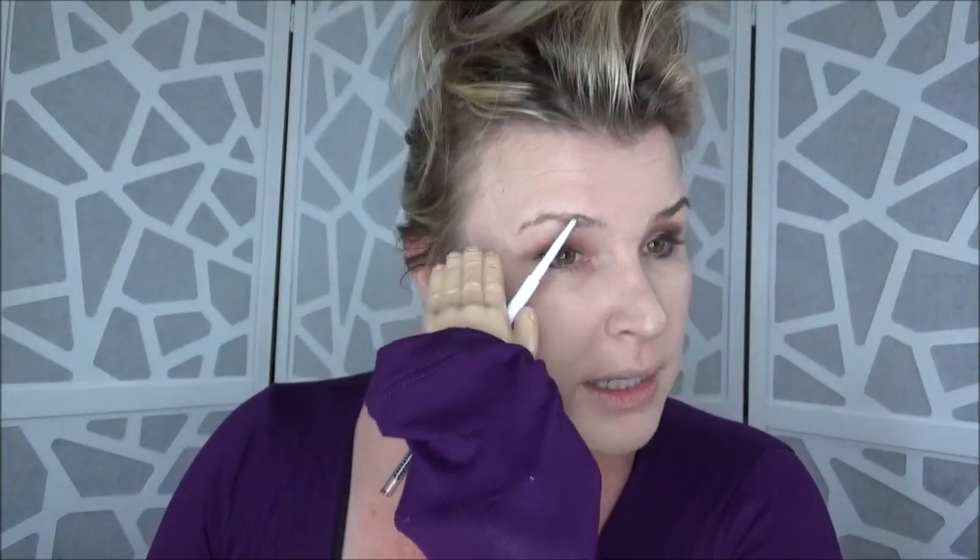Now watch me screw everything up on the other side — already starting. I accidentally did a caterpillar brow on this side. I have to say brows were probably the easiest step so far. I didn't say they look good but it was easy. I'm going in with my Ulta Beauty Brow Tint — my ultimate favorite brow tint — and swiping that over the brows.